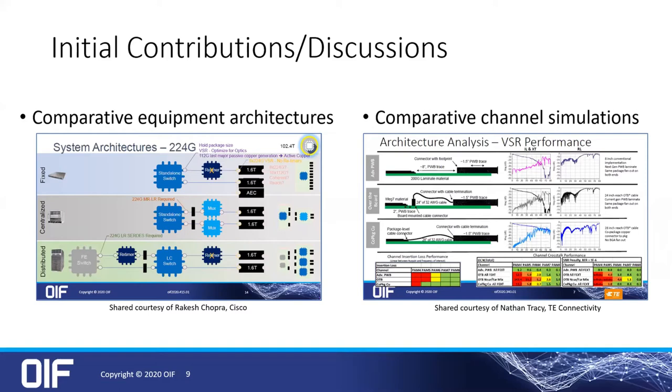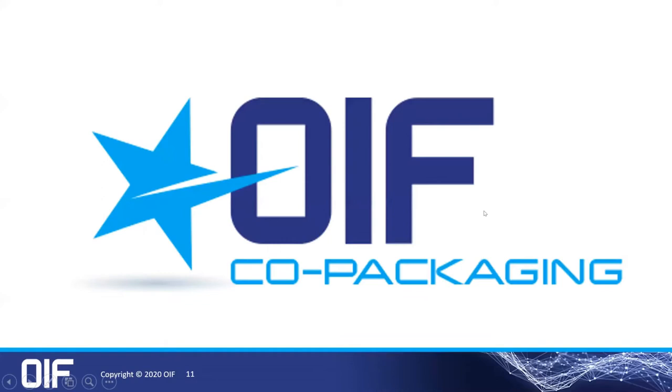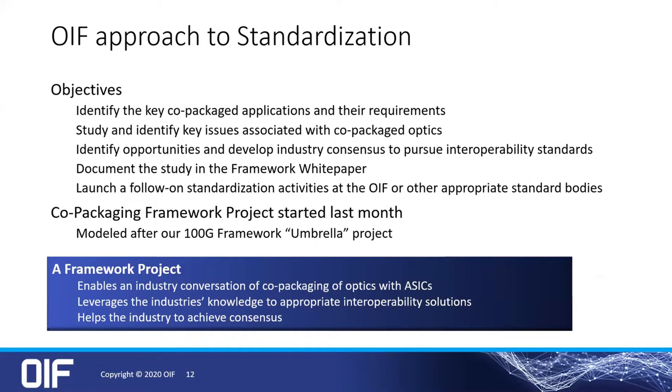That touches on our 224 gigabit work. All three of these major topics are very current and very active, and we welcome additional participation. Co-packaging — I respect that there are others much more expert in this technology, but I want to talk from the standardization point of view. What is our approach?